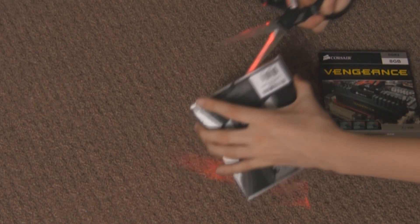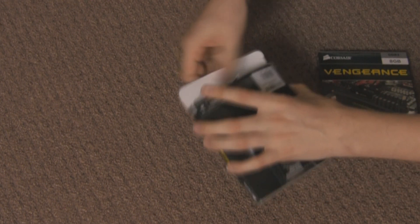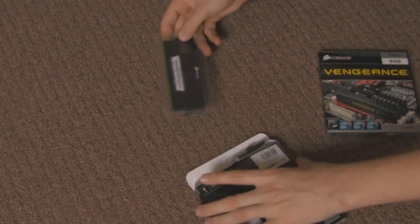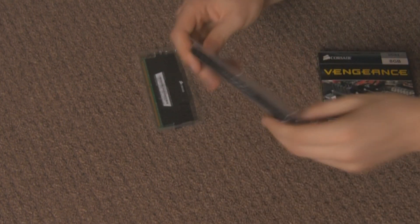To get into it you will need your laser guided scissors. So you snip off the piece of plastic holding it in and undo the box. Thankfully it is not blister packaging — it is just nice little bits of plastic that come apart. It is on a hinge. And here is your RAM.